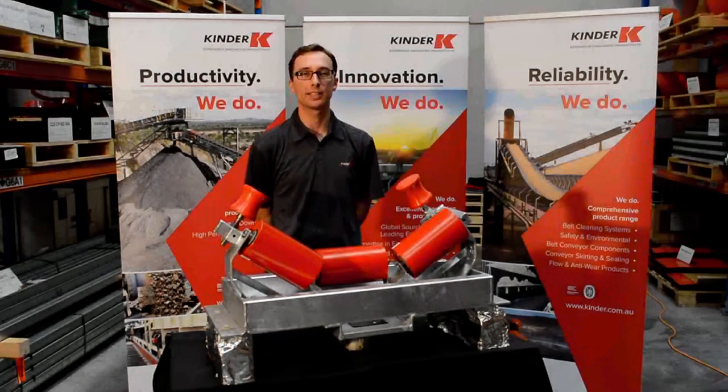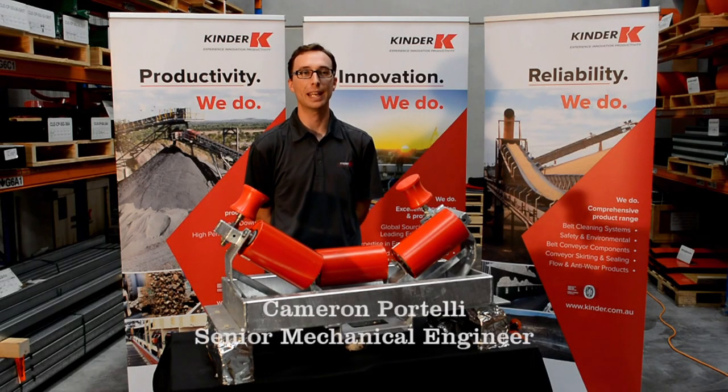Hi and welcome to the K Trough Tracking Idler presentation. I'm Cameron Portelli, Mechanical Engineer at Kinder Australia.